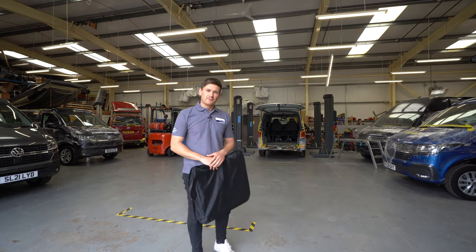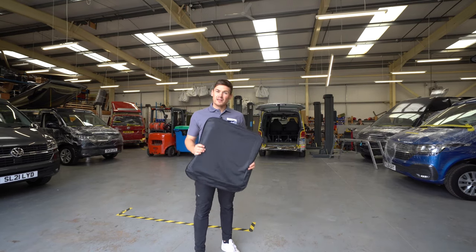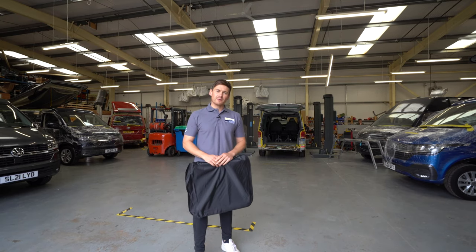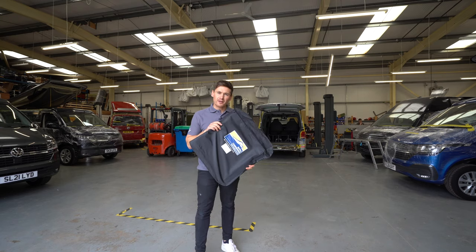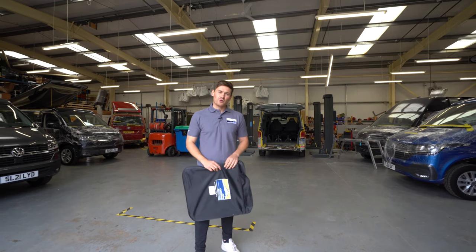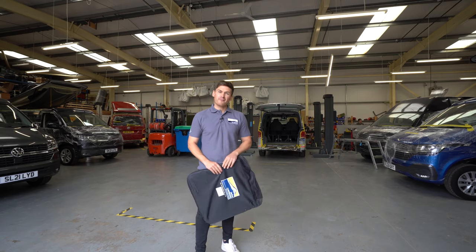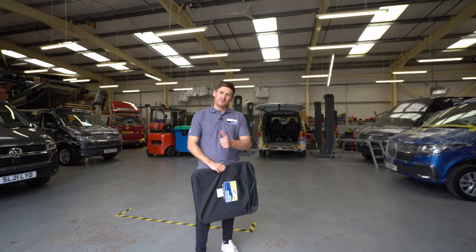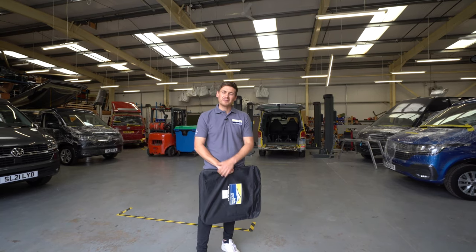Thanks again for tuning in to another video from Jerba Camper Vans. If you are unsure about your windows and whether they are genuine Volkswagen windows, don't be afraid to reach out to us — send us a couple of pictures and we'll be able to tell you straight away. You can grab the midge screens via the link below, which takes you straight to the shop, or if you're on the Jerba Camper Vans website you'll see a link for the shop there and can order direct online. Thanks again for watching — if you like this video please give it a thumbs up and subscribe to the channel for more videos. We'll see you in the next one, thank you.